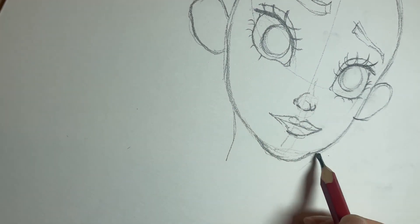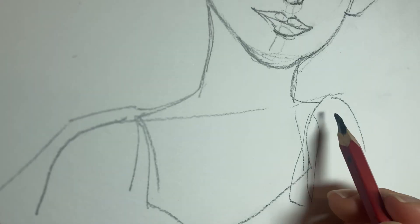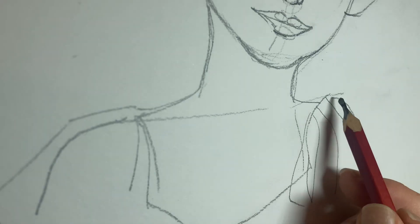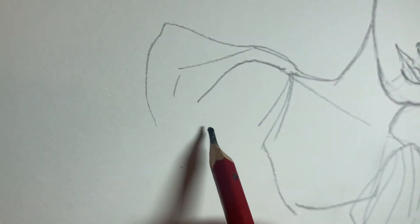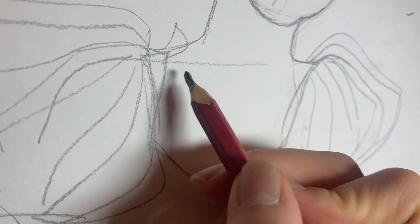Now I'm going to draft the frames of her body. That's the bubble sleeves of her dress. Then I'm adding laces to her dress to make it look more elegant.